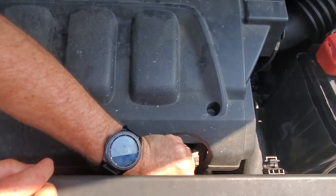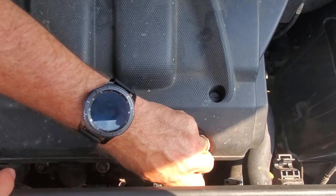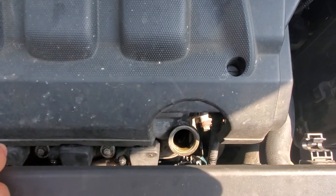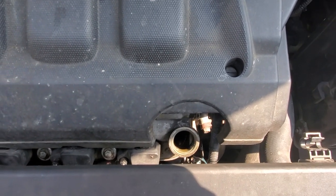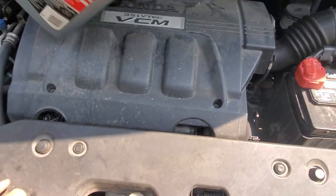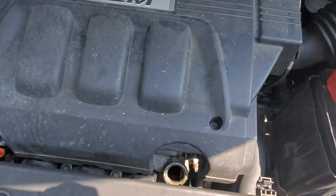Here's where you put the oil in on this vehicle, but it's kind of far down. You can try to pour the oil in directly but you're probably going to miss and it'll get really messy down there.